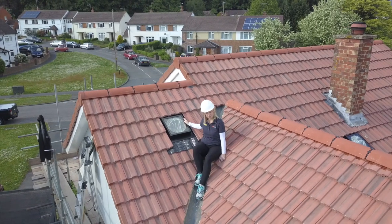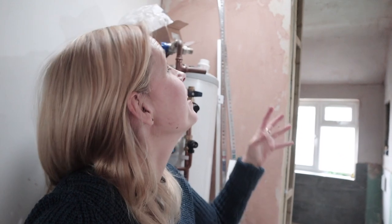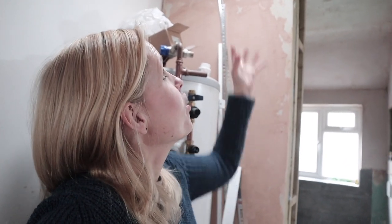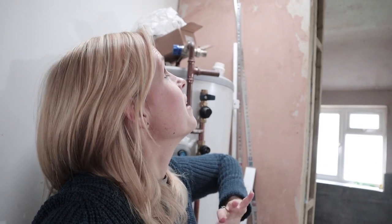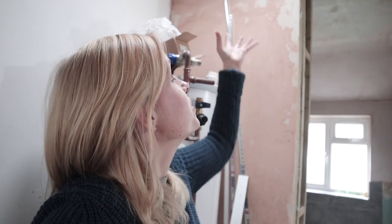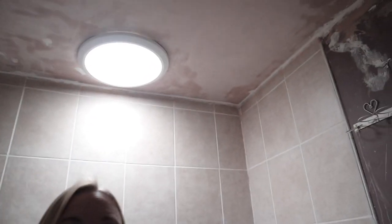The solar tube is up here, and solar tubes are actually pretty cool. I'd only seen them in magazines before, but when we first got this, you find yourself wanting to keep turning it off all the time because the light it brings in is actually so bright — it reflects down that tunnel. It's perfect for a little space like this where you don't need to open it. You also lose less energy than you would through something like a roof window, so it was the perfect choice here. We also added one in the bathroom as well.